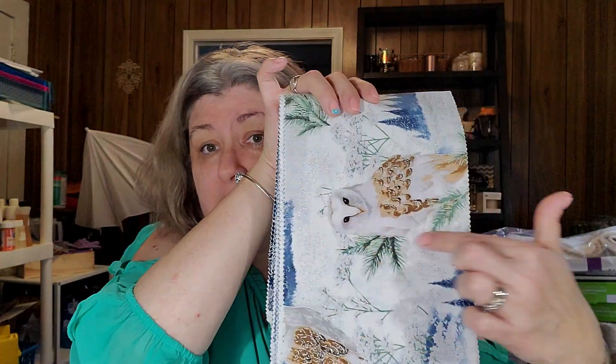If you'd like to sew along with me, you'll need a Diana pack from Pineapple Fabrics — I'll leave them linked down below. A Diana Pineapple Pack contains 10 pieces of 6.5 by 43-inch strips, so really wide strips. And here are my 6.5 by 43-inch strips!